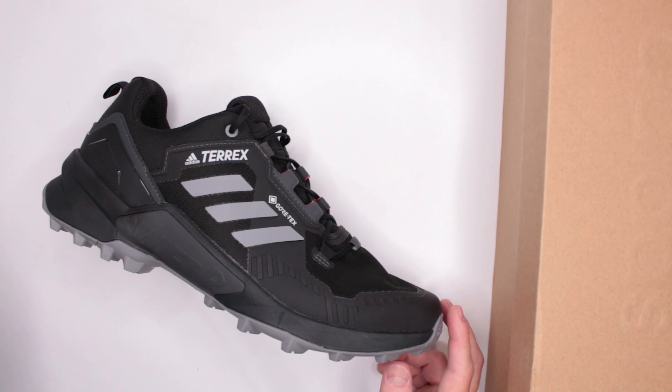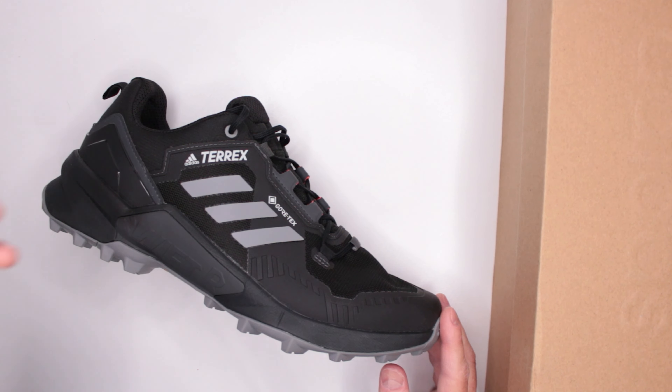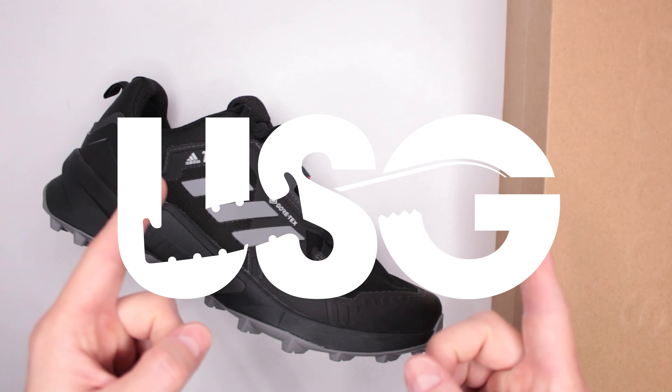Let me know in the comments what you think about this shoe and this review. If you have requests for other reviews, drop them in the comments below. Thank you very much for watching — always appreciate your time. This was Ultimate Survival Gear. God bless you, and I'll see you in the next video.